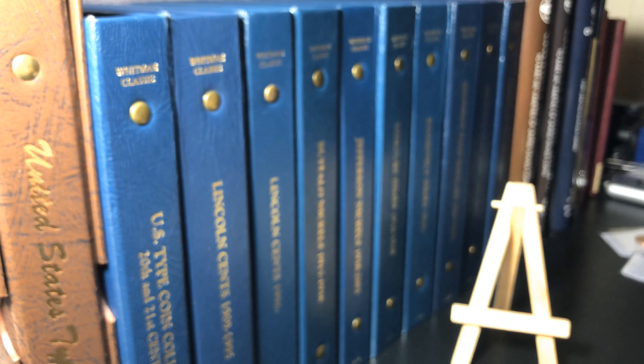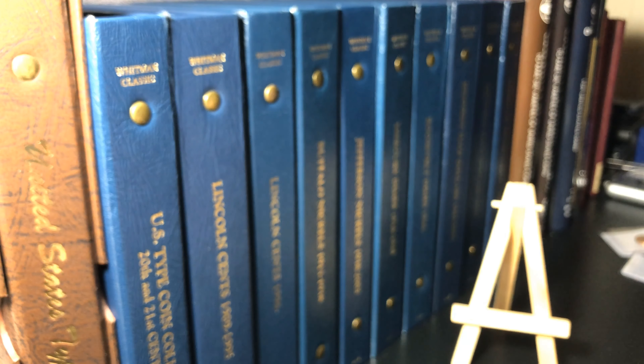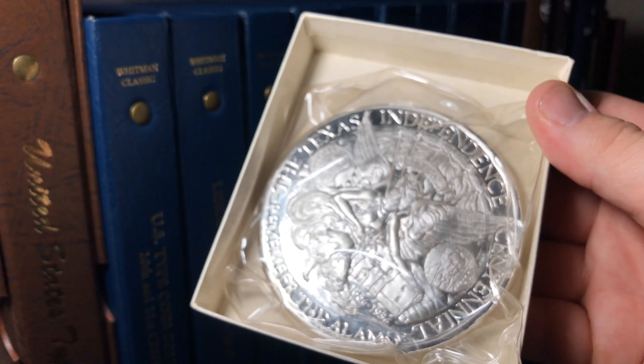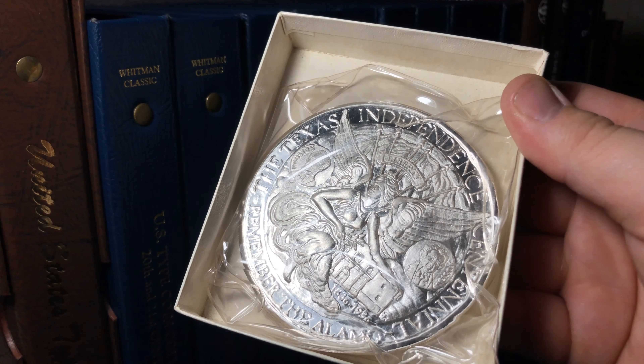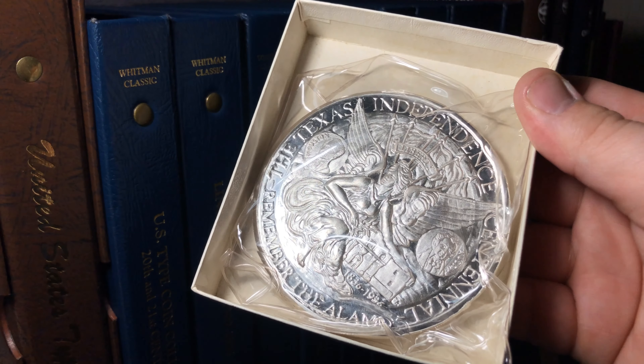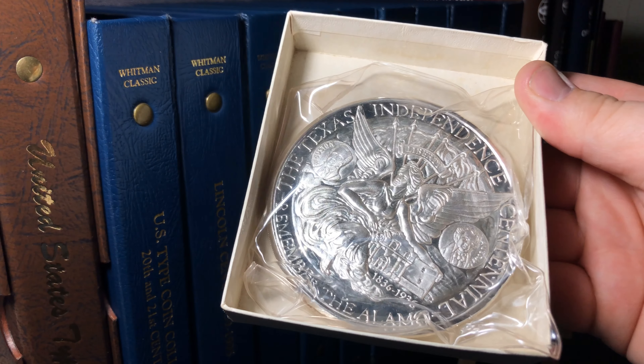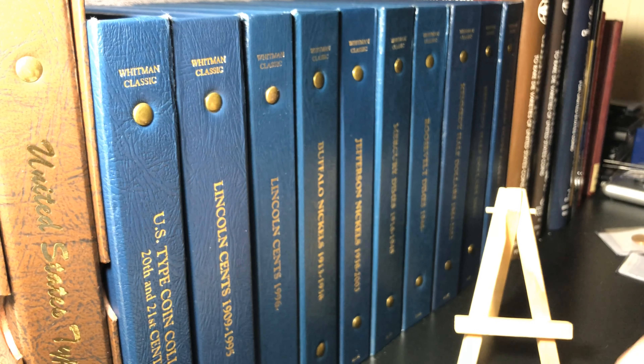I've only found a few others like this. Some apparently do not have the proof-like fields on the reverse or the proof fields behind the lettering on the front of this huge chunk of pound silver, but this one does, and they seem to have serial numbers. Mine is the lowest serial number I've personally seen. I have no idea what the mintage is or who minted it. I found an article from an auction company that seemed to indicate this may be Australian in origin as far as where the silver was made, but I can't find anything else about it.